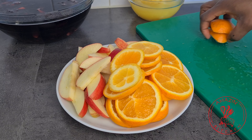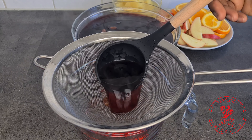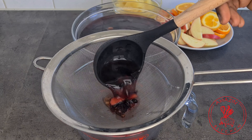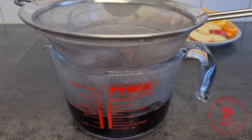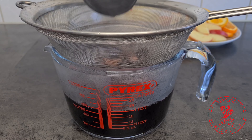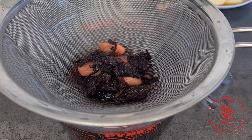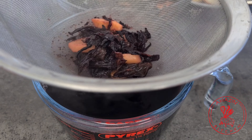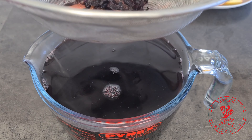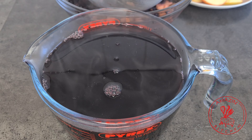At this point I go back to check on my hibiscus leaves — it is well steeped — so I strain it and separate the juice from the leaves and the spices. Ideally you can also do this overnight so you don't have to wait around for it to steep or cool down. You may need to strain this a couple of times to get rid of all the chaff and have a clear juice, as the hibiscus leaves can also contain sand that you don't want in your juice.